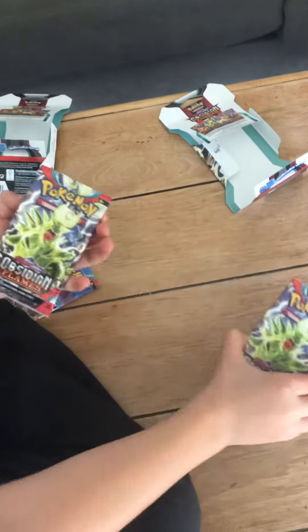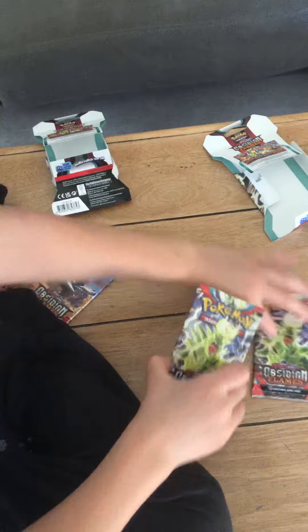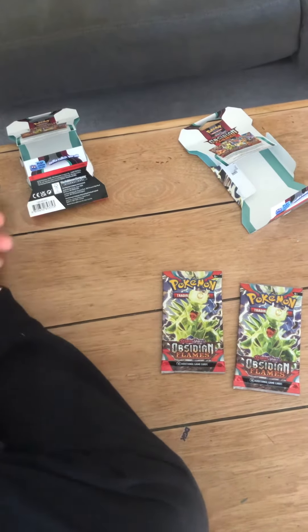Alright, so — best for last, second best for second last, first for worst.